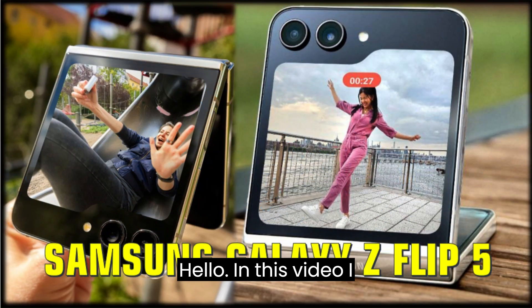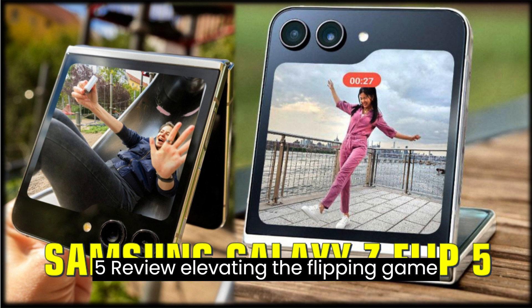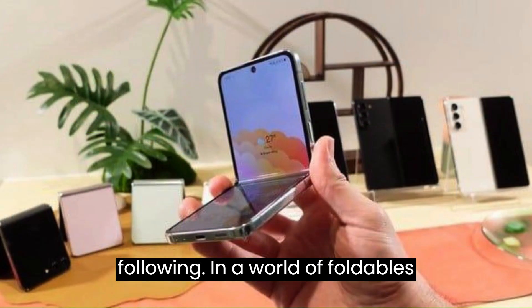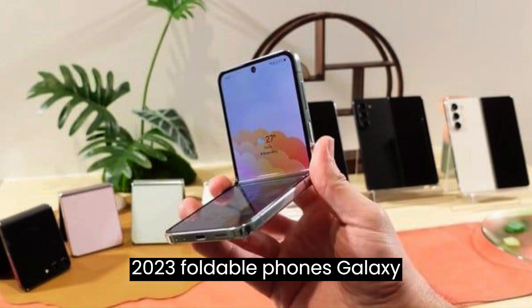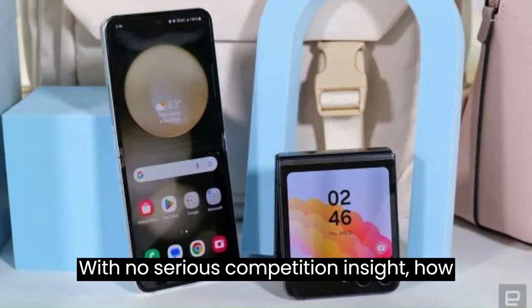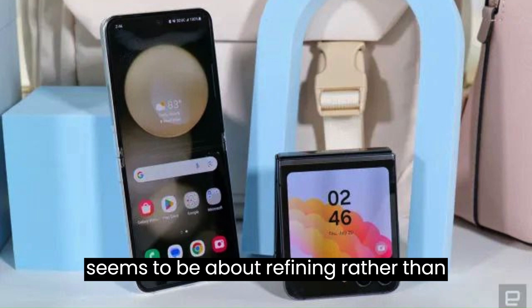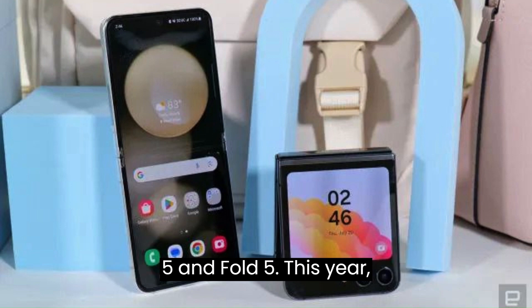Hello. In this video, I am sharing with you the Samsung Galaxy Z Flip 5 review: Elevating the Flipping Game with Mastery. In a world of foldables where competition is yet to challenge Samsung's dominance, it launched the 2023 foldable phones — Galaxy Z Fold 5 and Galaxy Z Flip 5. With no serious competition in sight, how do you enhance what's already leading the pack? Samsung's approach seems to be about refining rather than revamping.